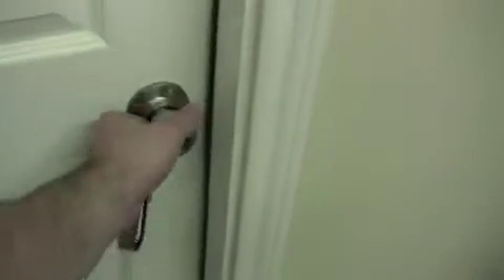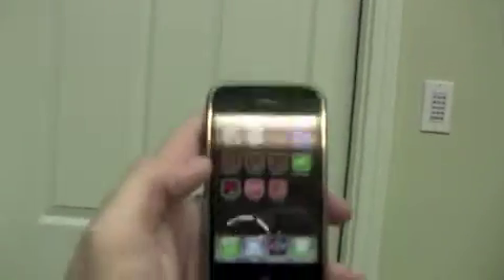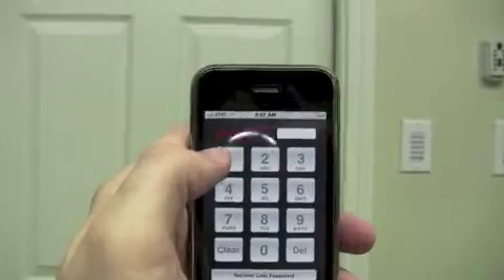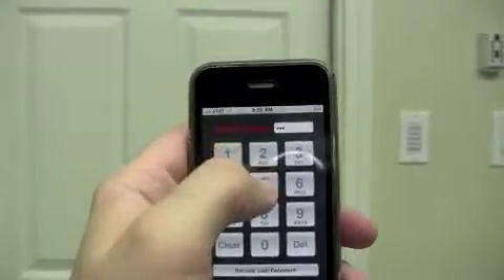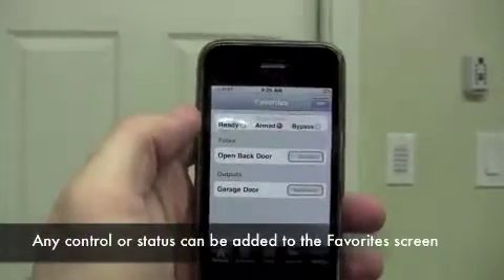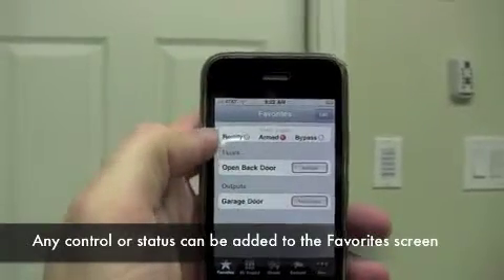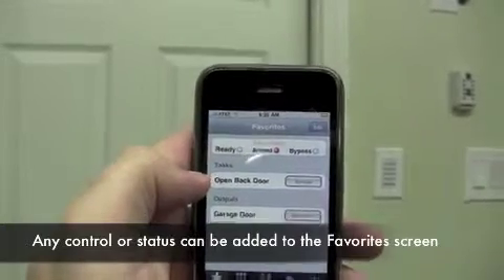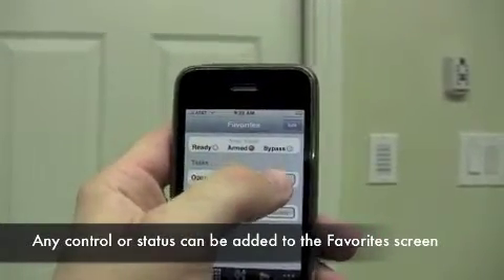We'll start out here. We're going to go into our back door, which is locked. That's okay. We're going to go in here — we can bring up eKeypad. The first thing it's asking for is our password to protect our system. Once that clears away, you can see our favorite screen. We have a few items listed here; you can see our system is already armed. We have a convenient control here for opening our back door. Press on that — you probably heard the click — and we can now open the door.